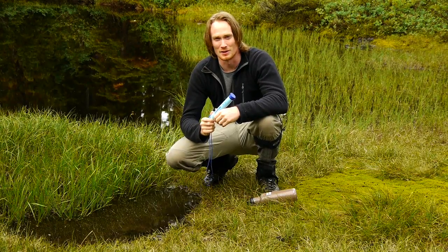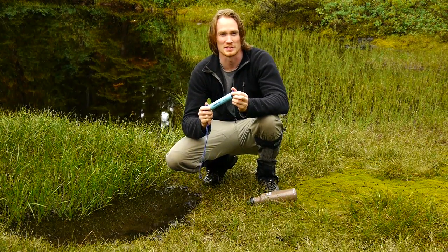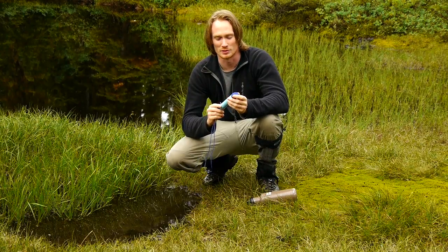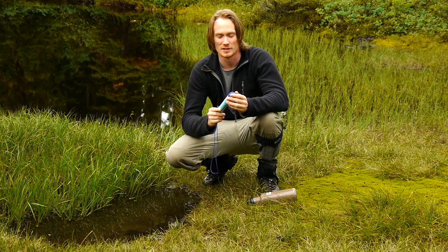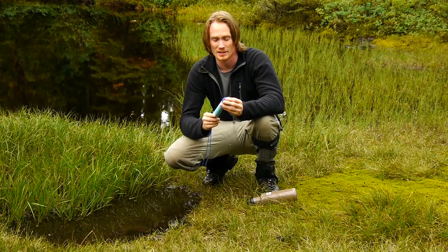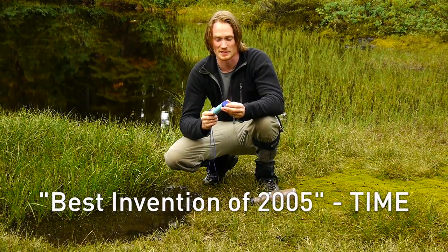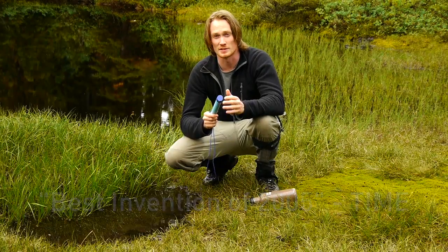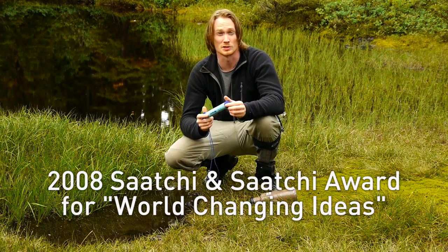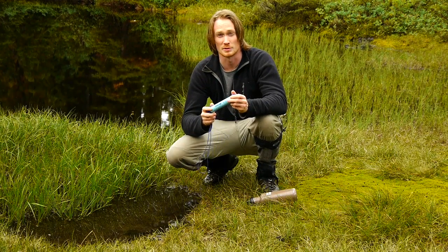Hi, I'm Aaron from EarthEasy.com and today I'm going to show you the LifeStraw personal water filter from Vestergaard-Franston. We're really excited about this water filter because it's been incredibly effective in humanitarian efforts worldwide since its launch in 2005. It was called the best invention of 2005 by Time magazine and it won the 2008 Saatchi and Saatchi award for world-changing ideas. It's a really effective water filter and I'm going to show you some of the features now.